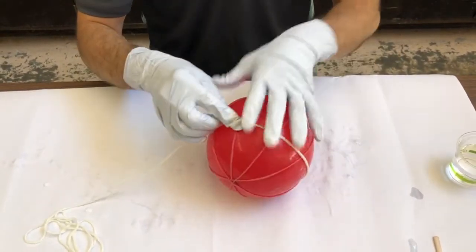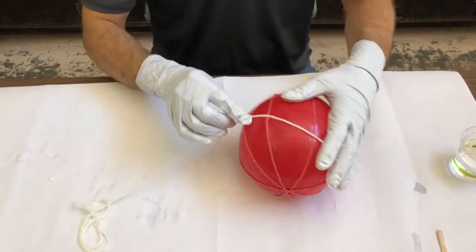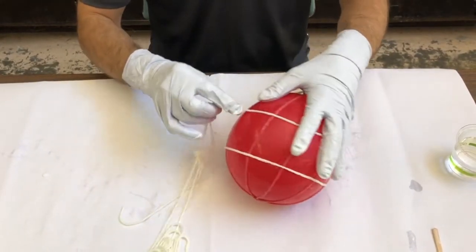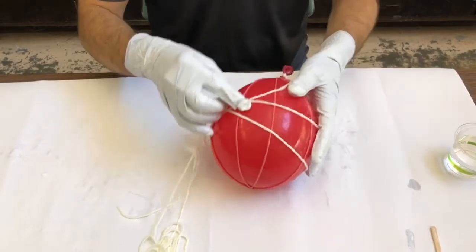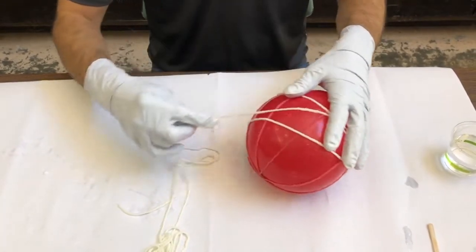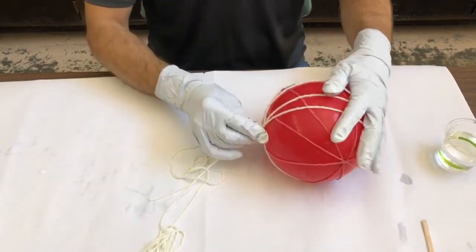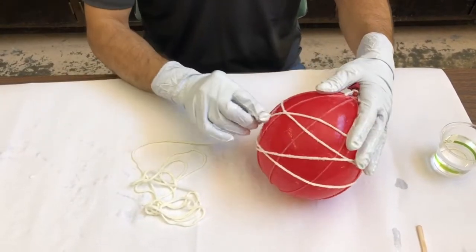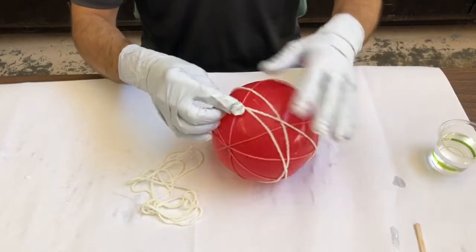Go ahead and repeat these steps with another bundle of yarn. Continue until you've used at least four or five bundles of yarn to cover the balloon. You can also weave the yarn in and out of the first piece of yarn to make your cage stronger, or create a design with different colors or directions.